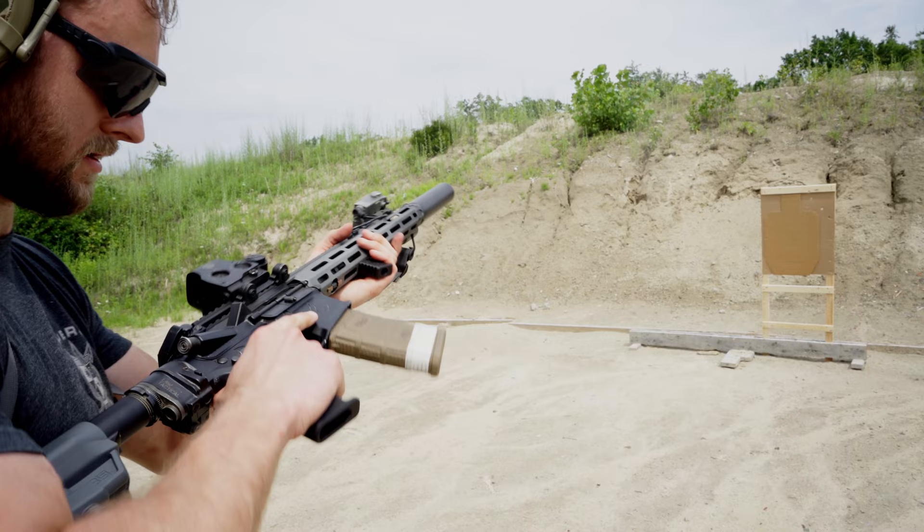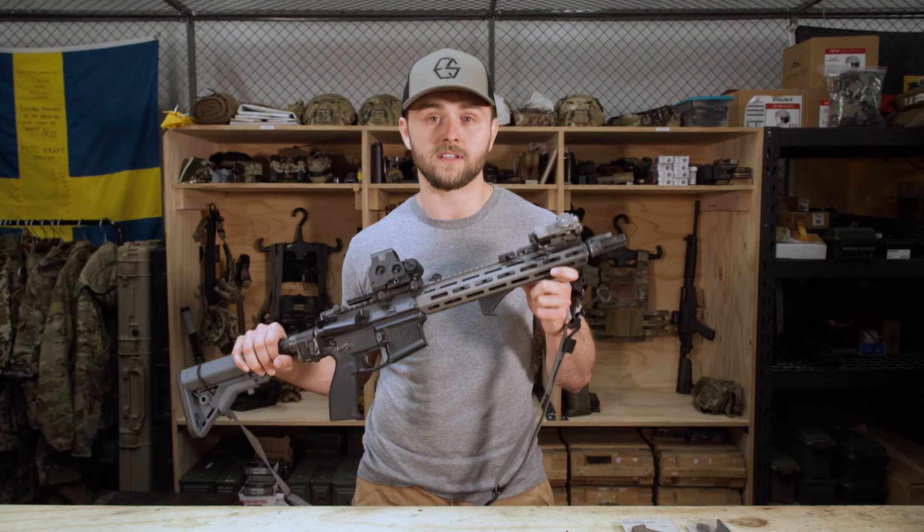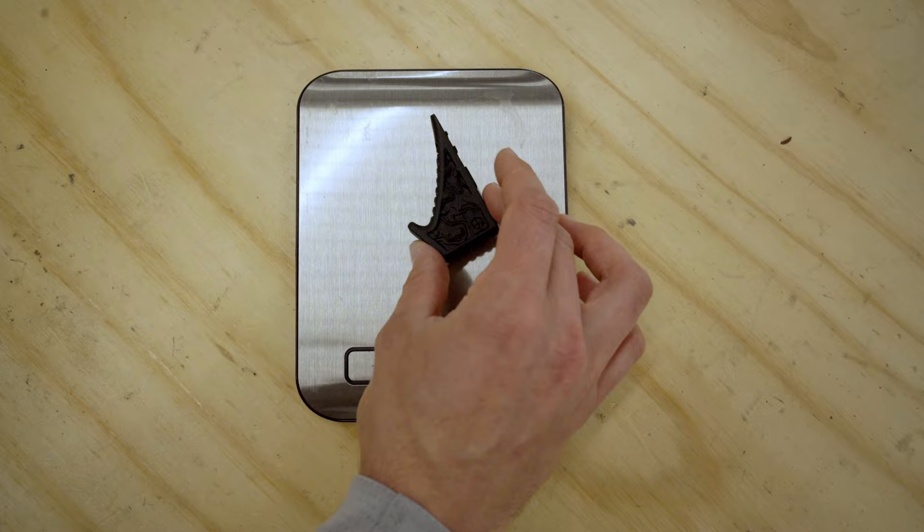While the front of your rifle might start to get heavy when you add a suppressor, a flashlight, a laser, and any other accessories, you know that the EFG is not going to be adding weight there. At only 0.7 ounces including hardware, it's going to help keep your front end as light as you possibly can get it.